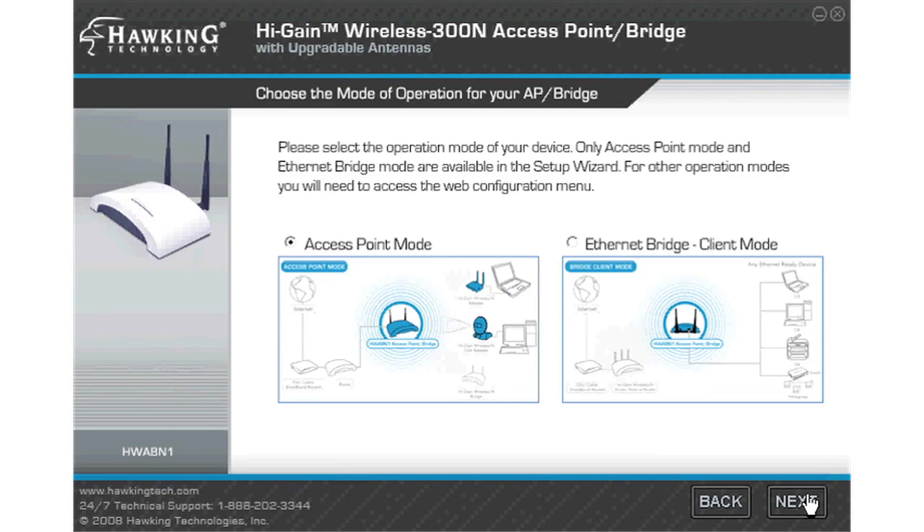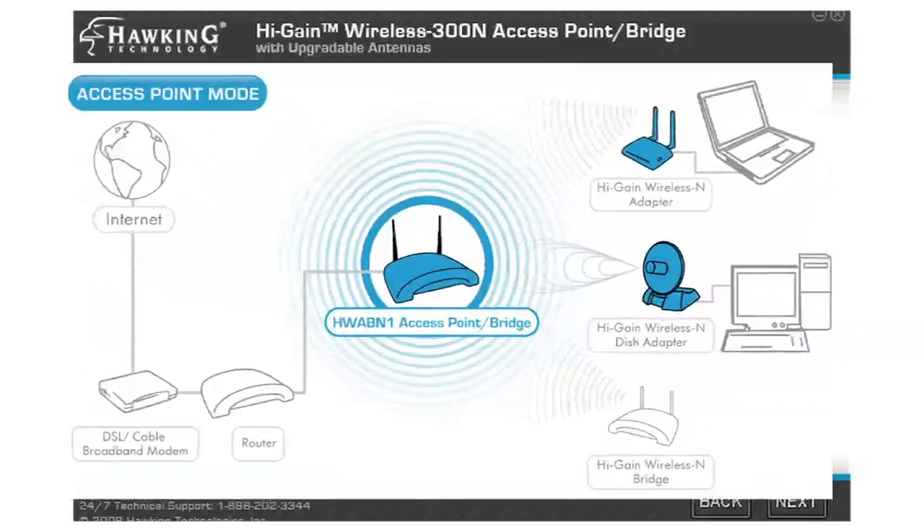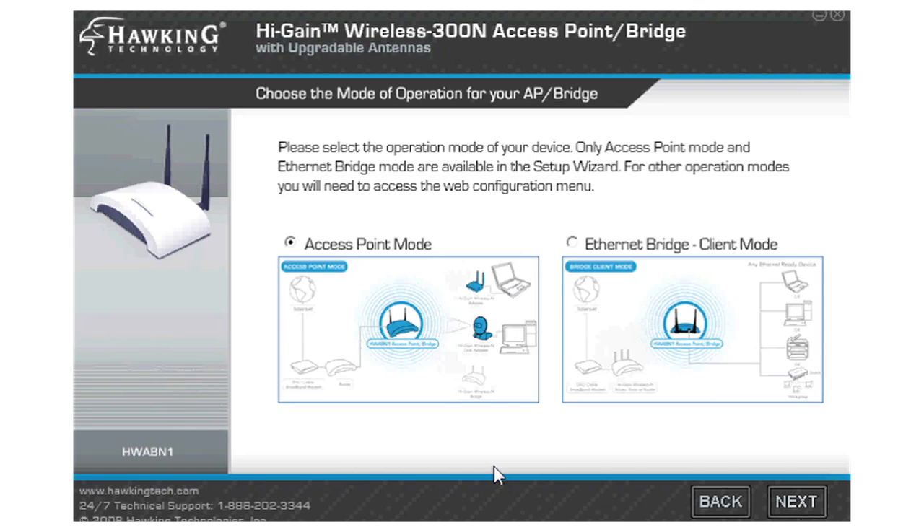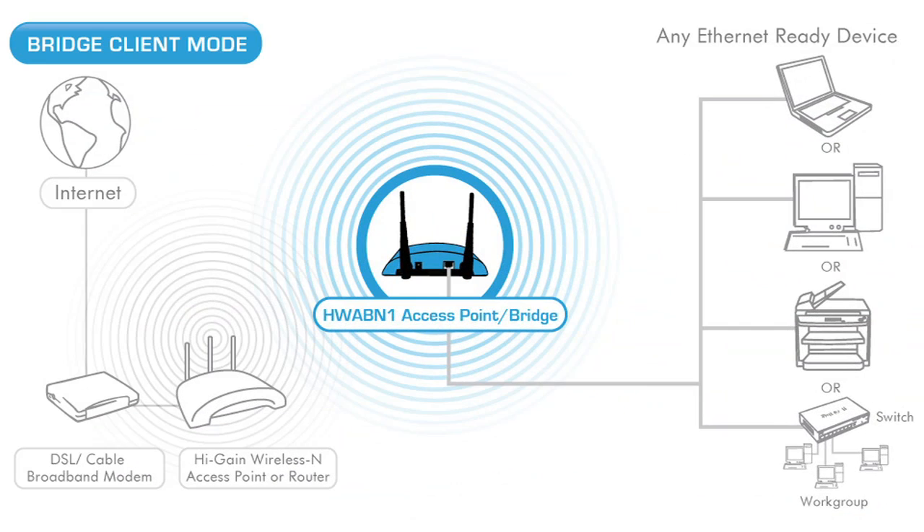On this page, you must select the function you wish to use your HWABN1 for. Access points allow you to extend your existing wireless network to cover dead spots and increase wireless speed. Bridge mode allows you to convert any ethernet ready device to receive wireless signals.